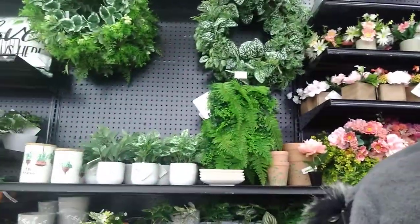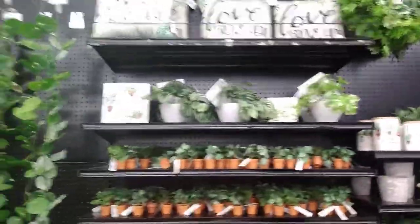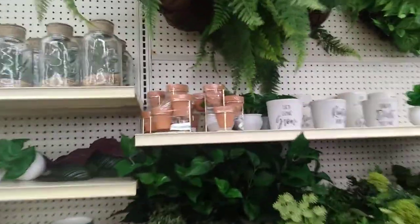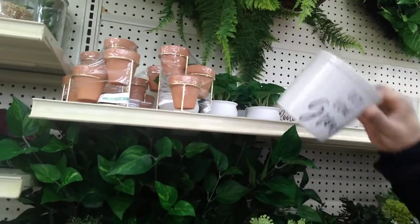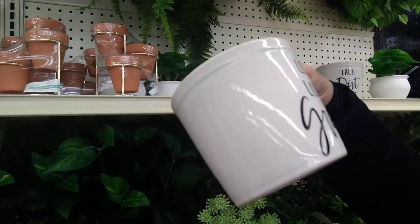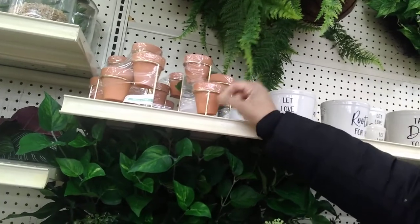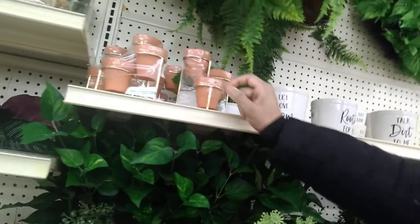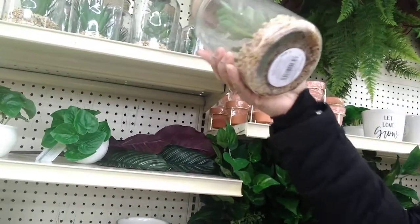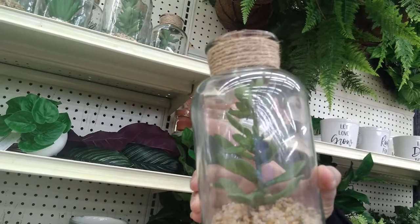All right, let me get over to the ribbon, y'all — get what I came to get. That's pretty, but it doesn't have a price on it. I could craft that though. I just picked up three of these little containers from Dollar Tree. This is $14 — I could definitely craft that from Dollar Tree for about $3.